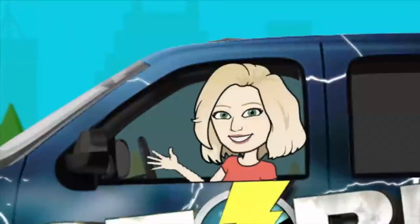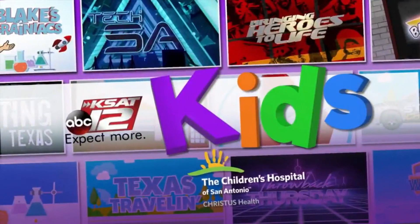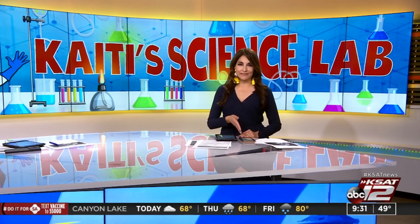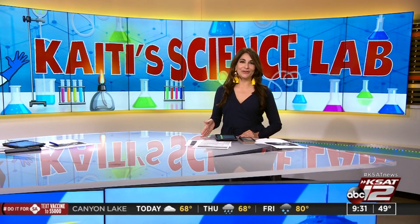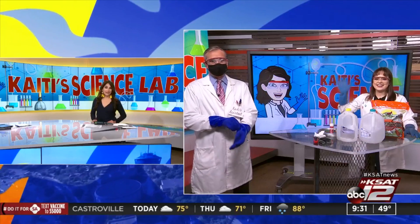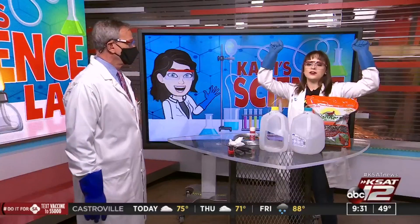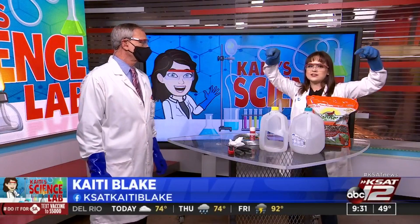Welcome back — it's about 9:31 right now. Today for Katie's science lab, we're learning how to make bird feeders out of milk jugs. David and Katie are in the studio to show us, just in time for Earth Day tomorrow. Good morning, guys!